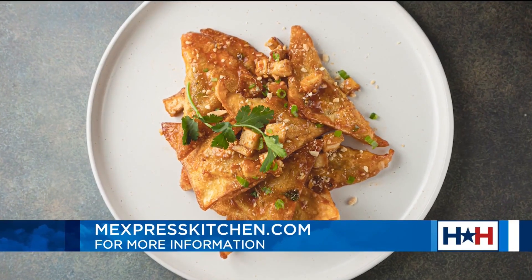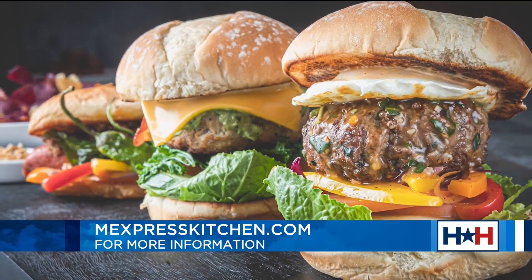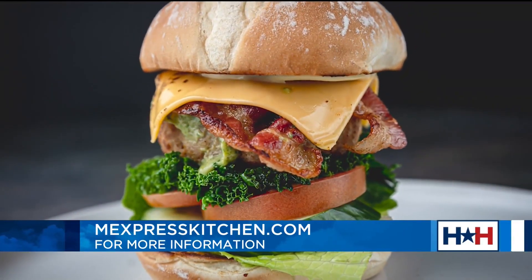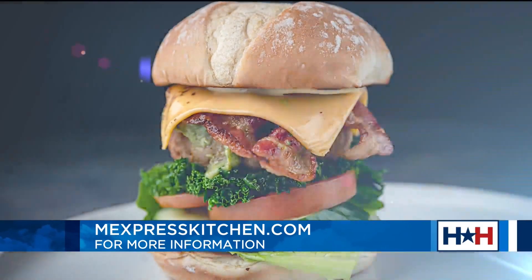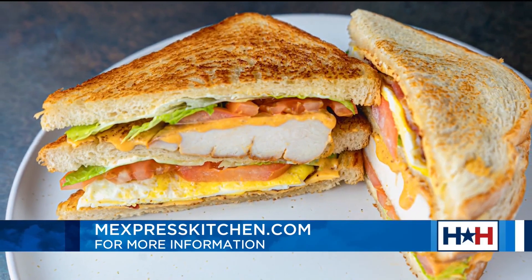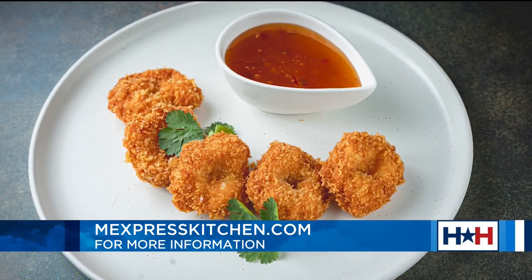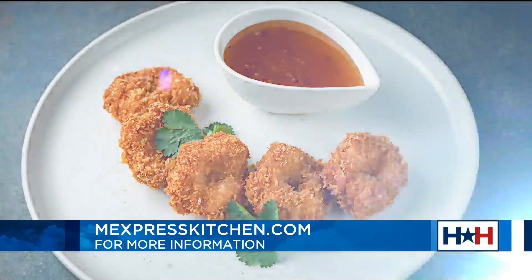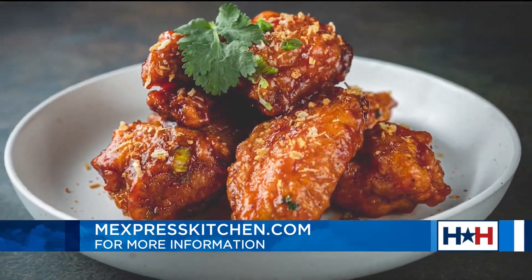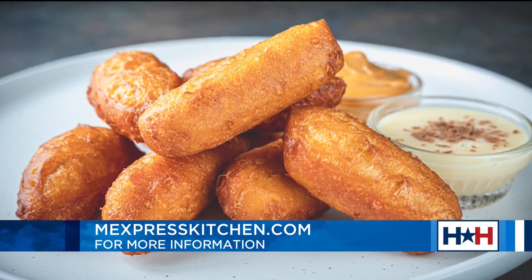That's where you guys step in — I would love to recreate this at home, but I can't. So where can I go to get some of this delicious food? The easy part: because you're going to celebrate 4th of July at home most likely, you can order through all the delivery platforms. Our kitchen is located up top, but the best way is to go to our website, mexpresskitchen.com, order from home, and let us take care of the food for you.